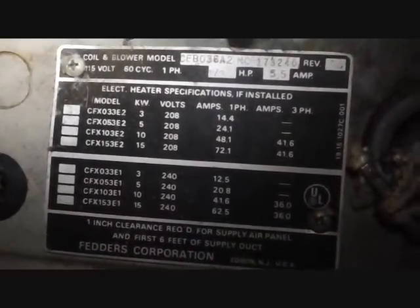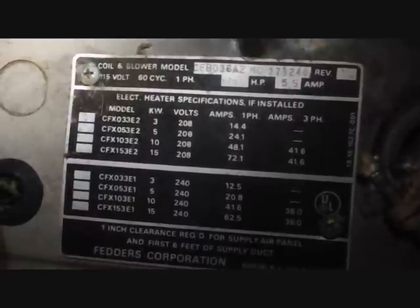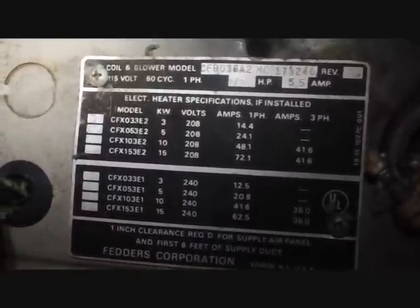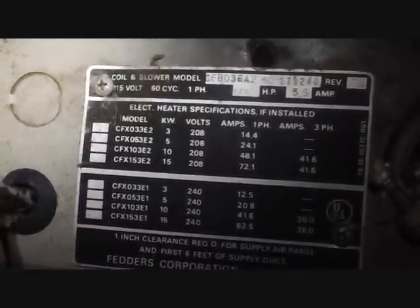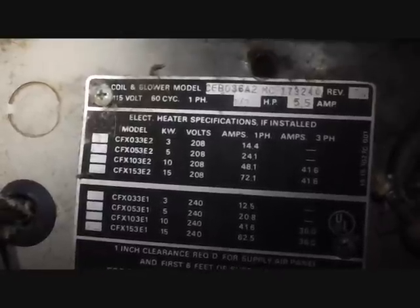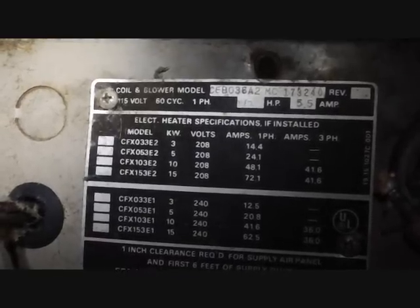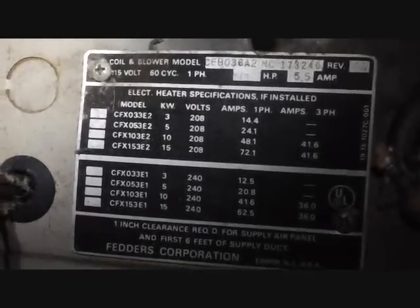Here's our old fan coil we're taking out of the top. It's very old — about 30 years old — probably about the same age as the packaging that we ripped out downstairs. Heat strips are in it. I'm not quite sure what kilowatt it was, but I'm assuming it was probably the CFX 15 because they had two circuits running to it. So that's what we've taken out upstairs.